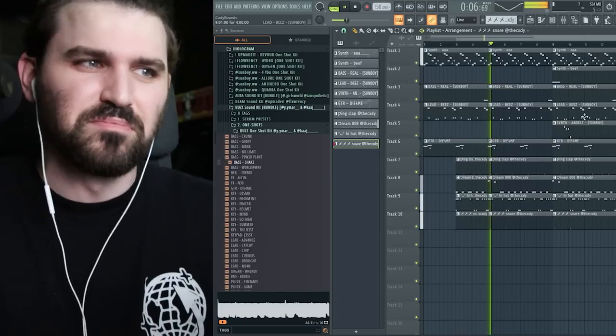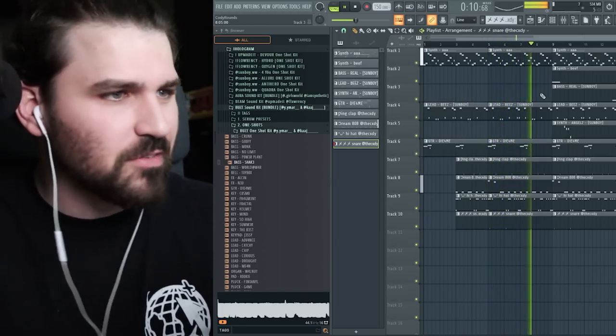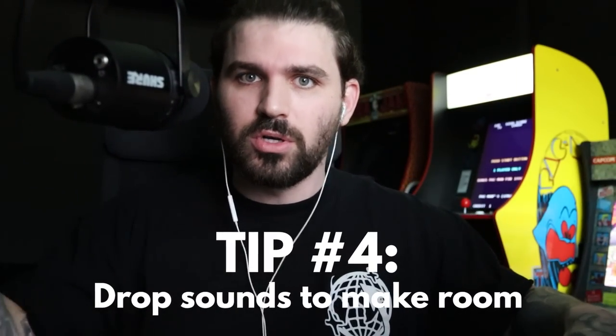When you introduce a new sound, sometimes drop out another sound so that you make more room. Because the artist has gotta be on these things. I know I'm teaching you guys how to make beats with one shots, but if your goal is to make songs with artists, you gotta keep these things in mind. If you approach it from a fun aspect and you're actually trying to learn, you'll eventually get it — it's just repetition.